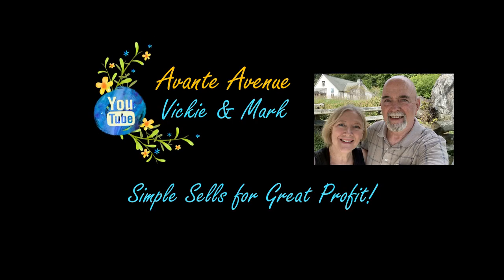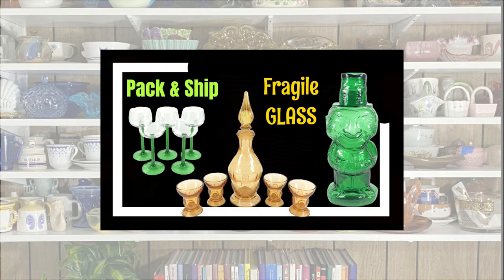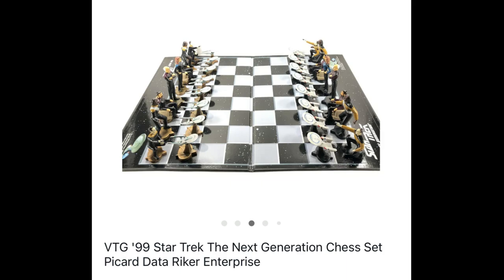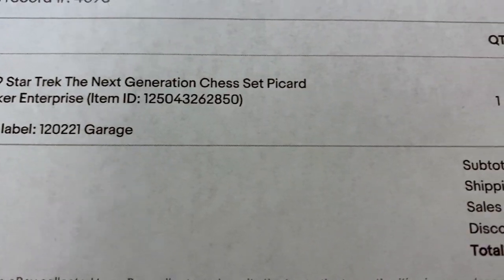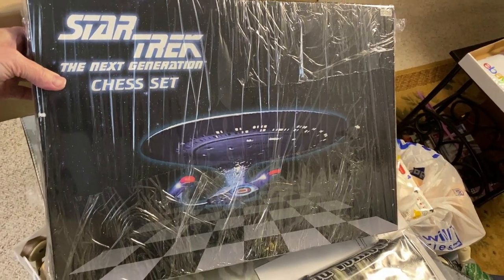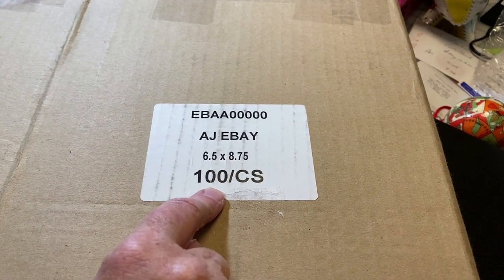This sale required a custom box. Hi everyone, I'm Vicki with Avante Avenue. Welcome to our channel. We sold on eBay a Star Trek chess set in the original box. However, we don't ship in the original box — it needed an additional box to protect it, so we had to make one. This Star Trek chess set we found at Goodwill sold for $45 plus shipping.